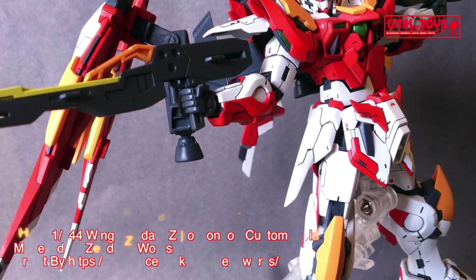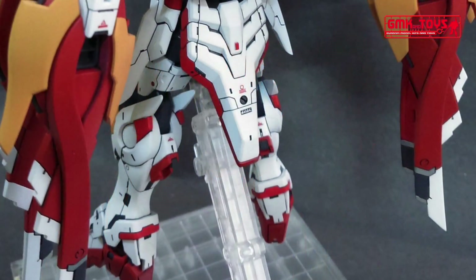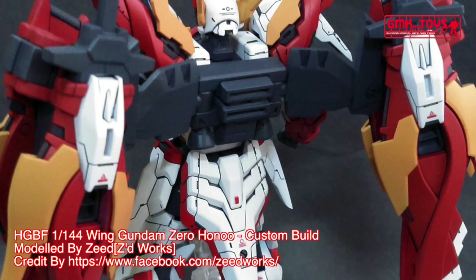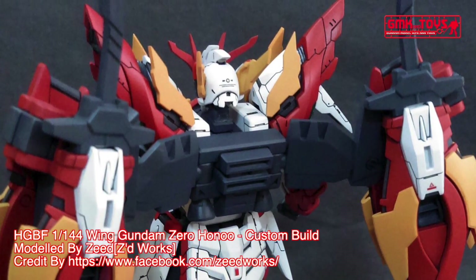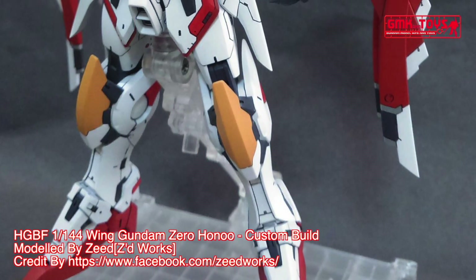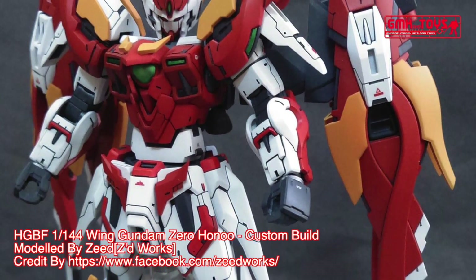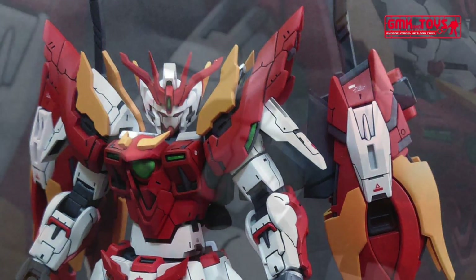XXXG-00W-0 Wing Gundam Zero Hanu. Custom Transformable Close Quarters Combat Mobile Suit. Model number: XXXG-00W-0CV. Official name: Wing Gundam Zero Hanu.